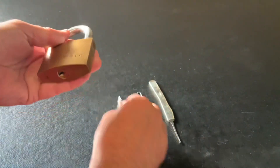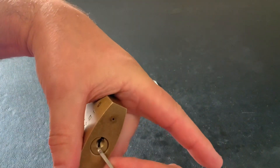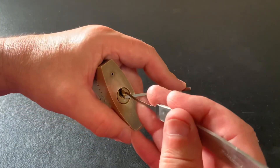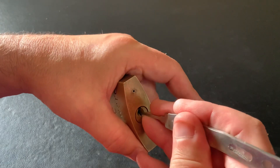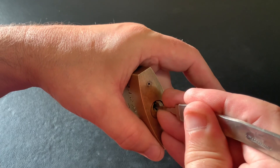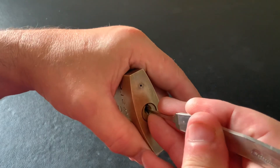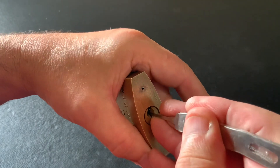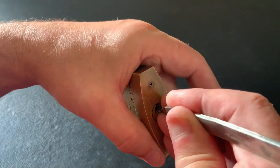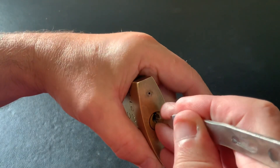It's one of them locks that I can't always get open. I've never actually picked it on camera. Sometimes I can pick it up and open it and other times I can't. It doesn't give you much feedback when you're picking it — it's just one of them locks where it's hit and miss for me. So I'm hoping I can open it on camera today and I can put this one to one side. I've had it a while but it's just one I've never got around to picking on camera. It'll be nice to get this one open.